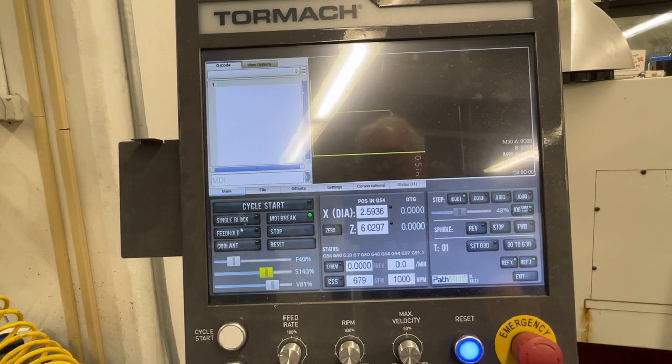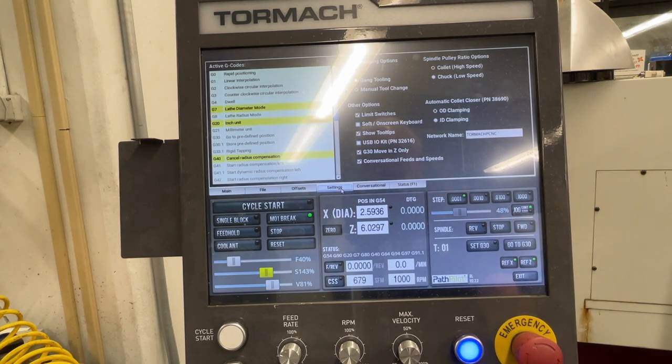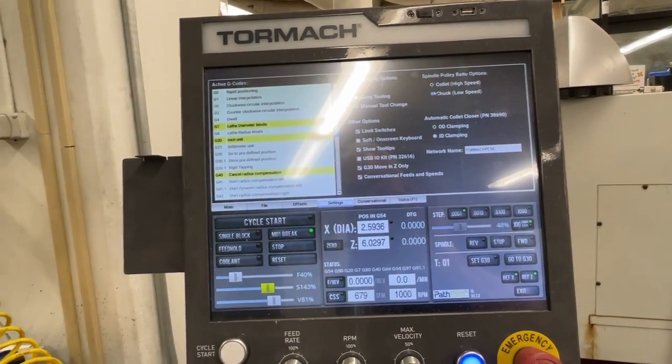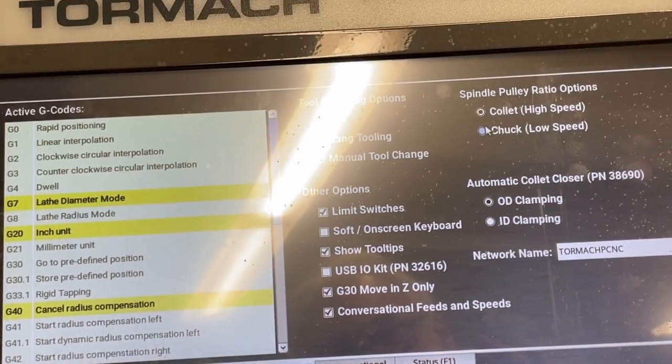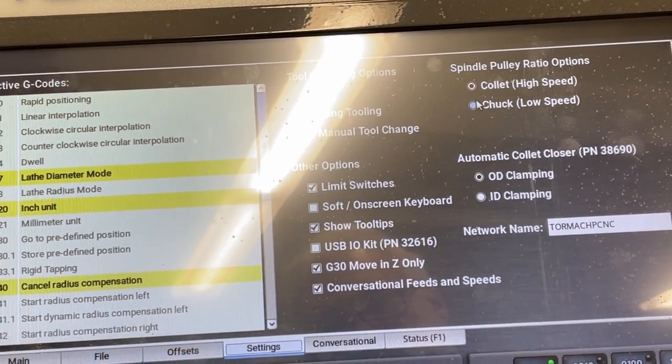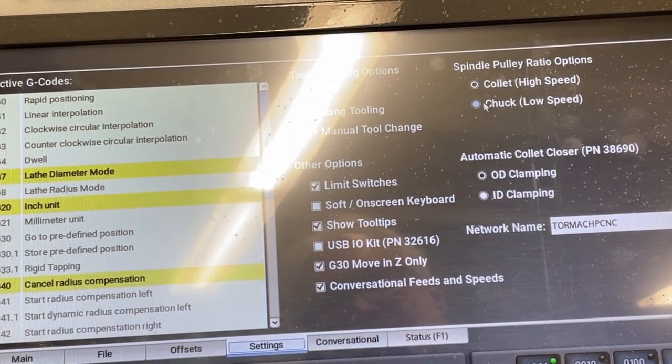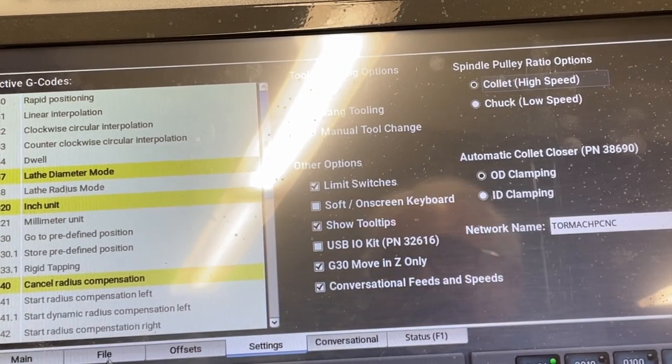After changing to the collet, go to the settings tab. Up in the corner under spindle pulley ratio options, make sure 'collet high speed' is now selected, so the machine knows we're in high speed mode. Then go back to the main menu to attempt our facing operation.